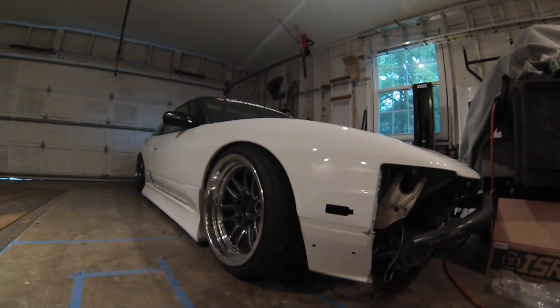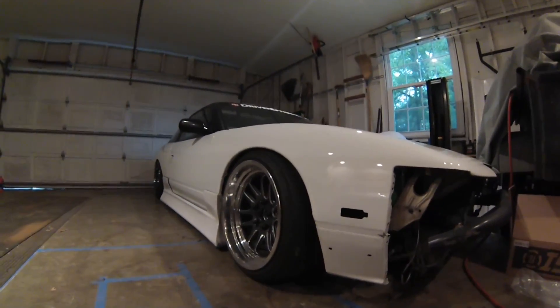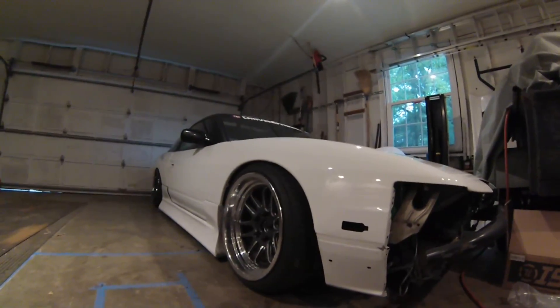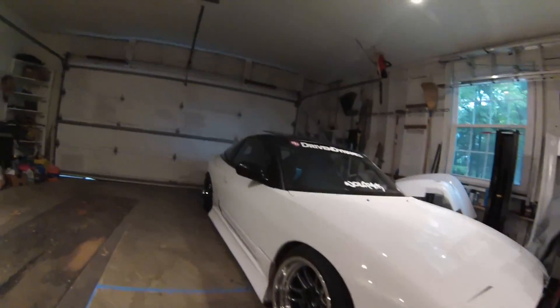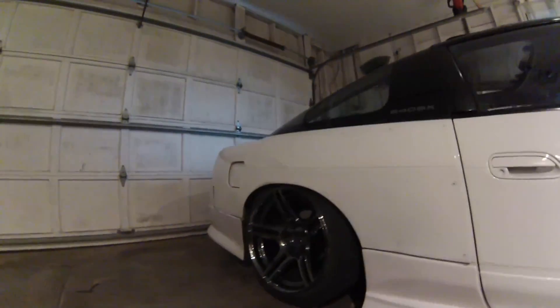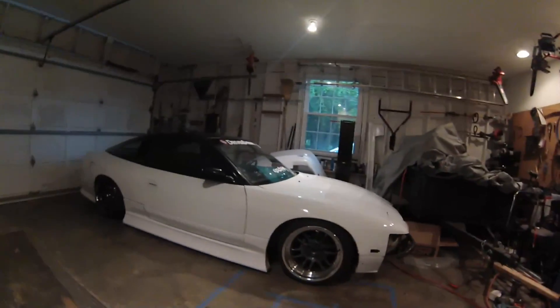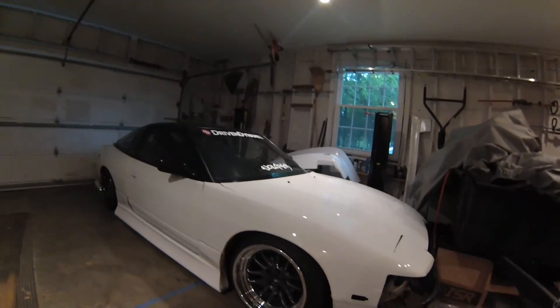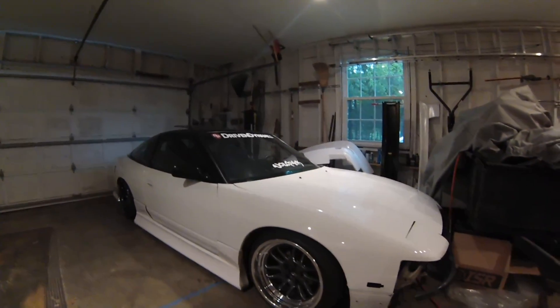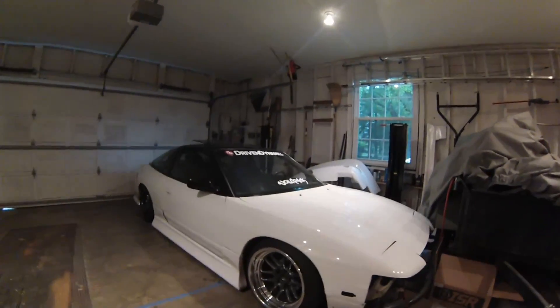Instead, we just went with my old lower mounts from my D-Max coilovers, and that got the car to sit where I wanted it to, so I was pretty happy with that. In the rear it was fine — pretty much maxed out — so I'm happy with how it came out. Big thanks to Crash, Christine, and Taylor for coming out and helping me get these installed. I'm excited to see how they feel on the track.